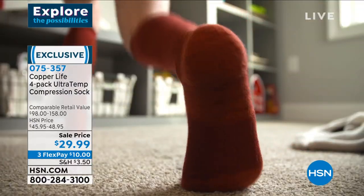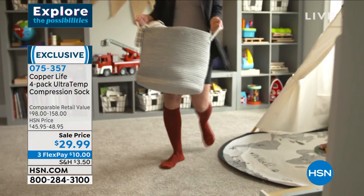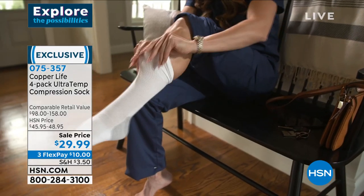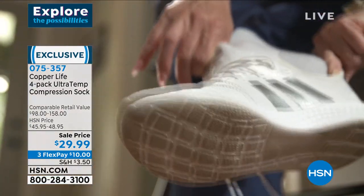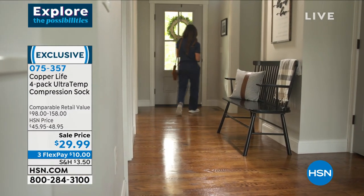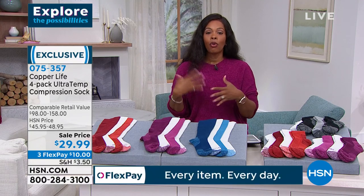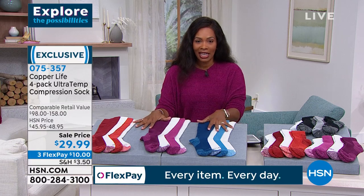If you've worn older compression socks, you know they can be very tight — you need help getting them off and could break nails. Not with these. They're made to be worn every day. Our options are getting limited — the blue-white is the most popular and most limited. And remember, these are for men and women, so think about getting a set of four for yourself and a set for your partner in life.